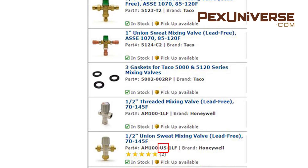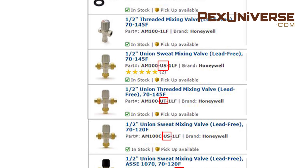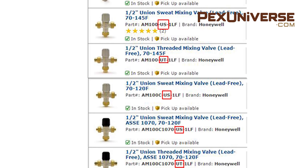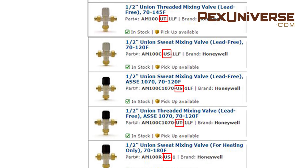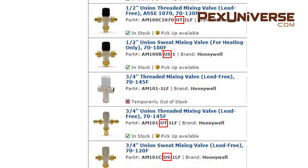If you're purchasing through our site, the abbreviations UT and US stand for Union Sweat and Union Threaded connections respectively, and also indicate a built-in check valve on all models except ones marked R, which is a heating-only type.